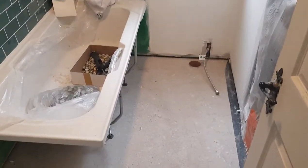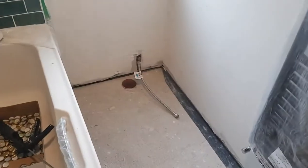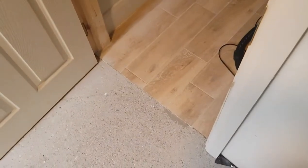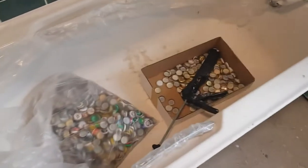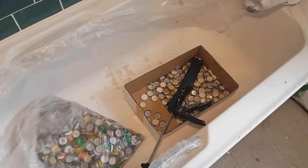Day one of doing the beer bottle cap floor — never done it before. The debate is whether to start over here by where the toilet's going to be, or start by the door. Starting from the door makes more sense in that you're not walking on your caps going down, but it might make a straighter edge because the room is probably not 100% square. We have loads of caps and a box of kind of rubbish caps — the ones with no labels or print on them.